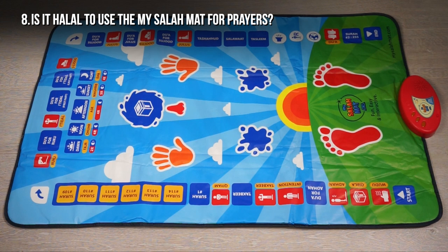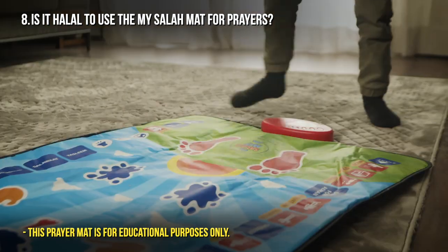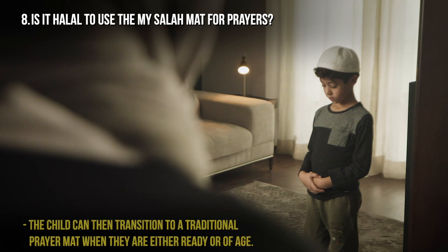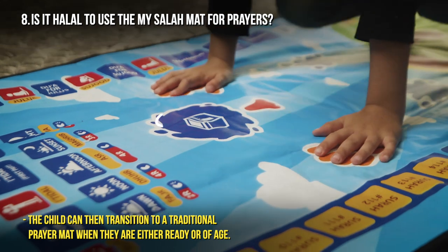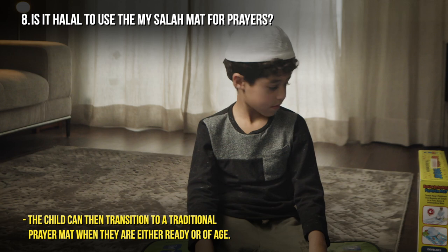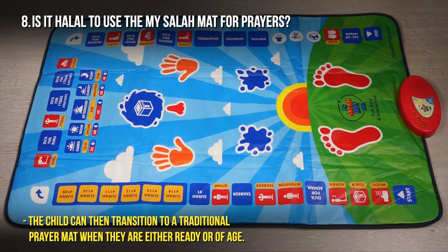Is it halal to use the maisala mat for prayers? Yes it is. What you have to understand is that this is an educational tool — it's like getting a book to learn how to pray. Using a book to learn how to pray would never be considered haram. Using this interactive prayer mat is simply taking what we have available to us to the next level. It is an educational tool that will help your child learn how to pray interactively. When they know how to pray, they will move on to a traditional prayer mat.